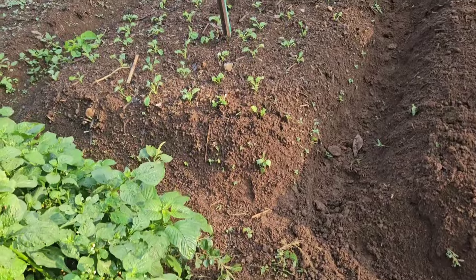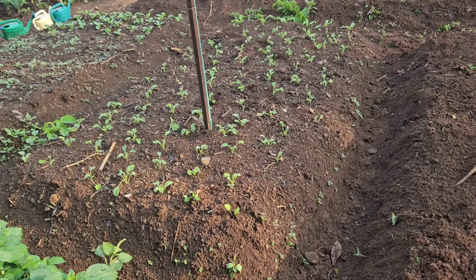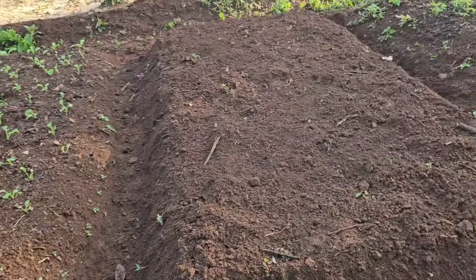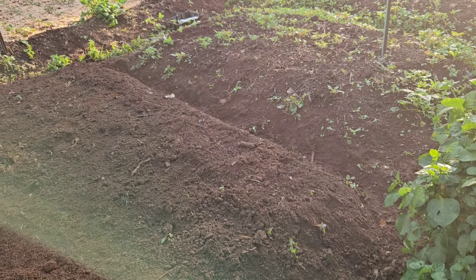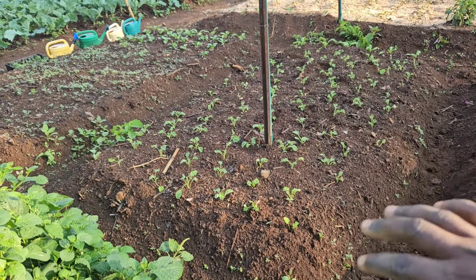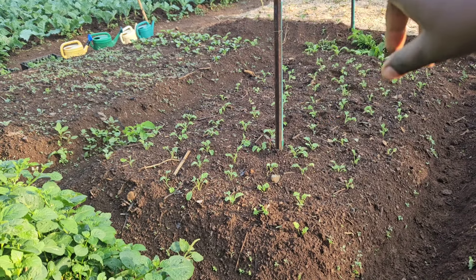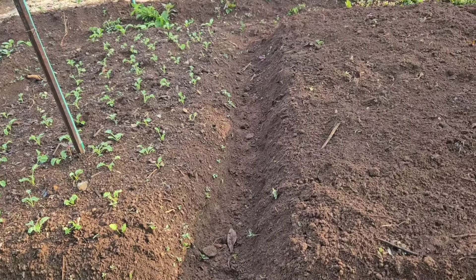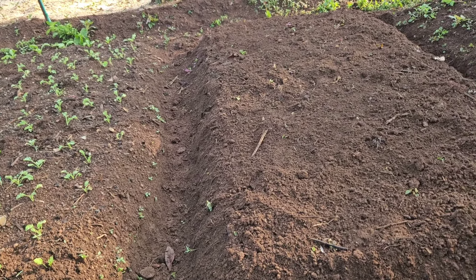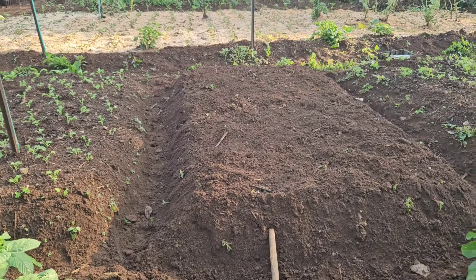I have this raised bed for curly kale, and then I have another one there, and two more here that I still have to work on. It makes separation easy — one bed for the curly kale, one for scarlet kale, some bok choy, and here I'm going to put the red spinach or red Swiss chard. That mixture of colors is going to look beautiful in this garden.